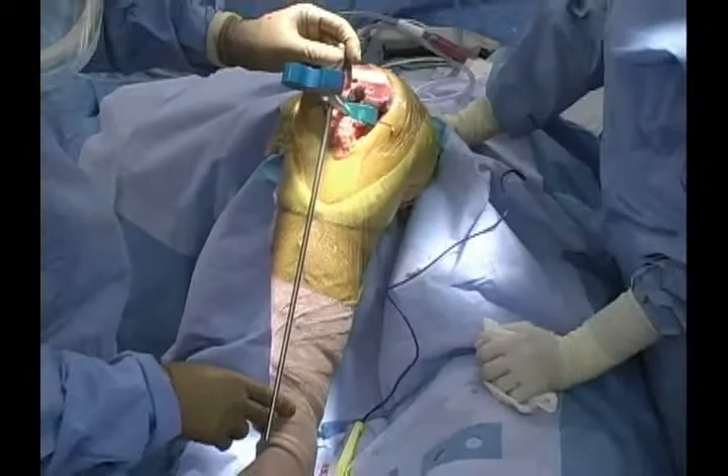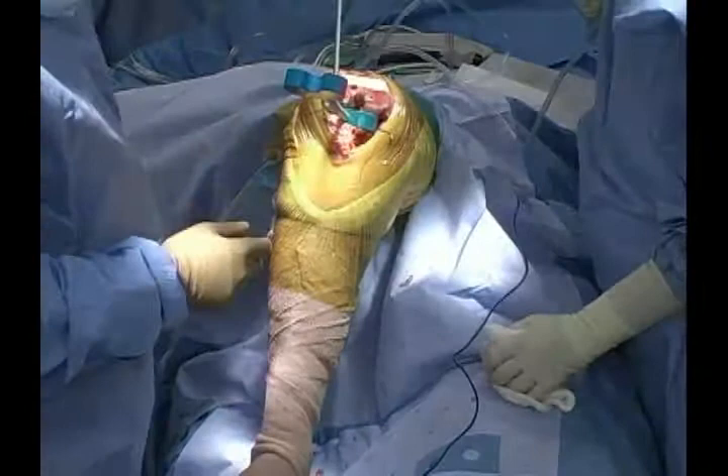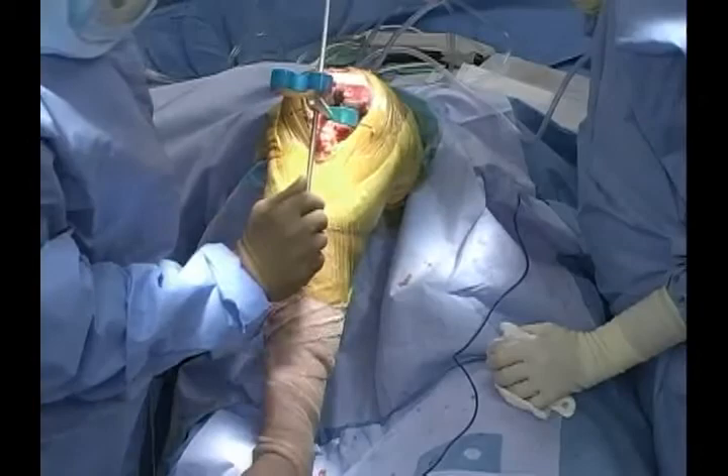I believe that my flexion space is fairly well-balanced. You can use this rod to help assess that by twisting it, and that gives you a nice estimate. I believe we're very well-balanced in this particular case.